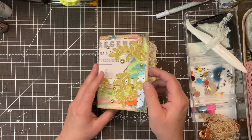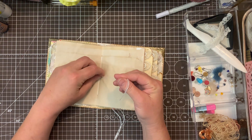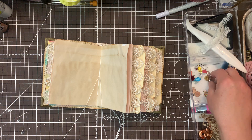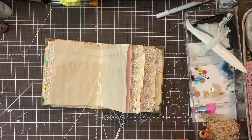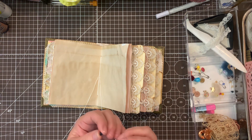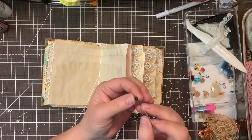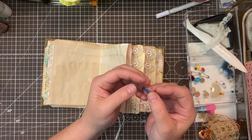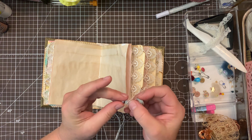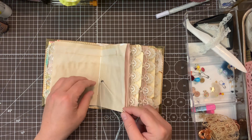I guess what I'll do now is go ahead and add some beads onto these signature strings. What I figured out is I can use my threader to add these beads on here. I'm going to go ahead and put this through here. Now I've got glue all over my fingers, but I'm just going to do it like this and that works out really good. There's my first one.